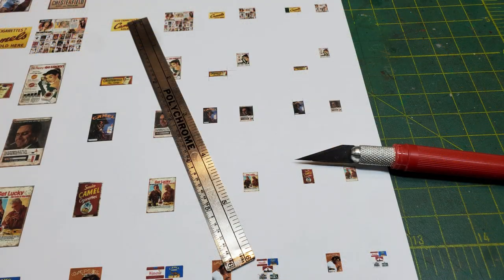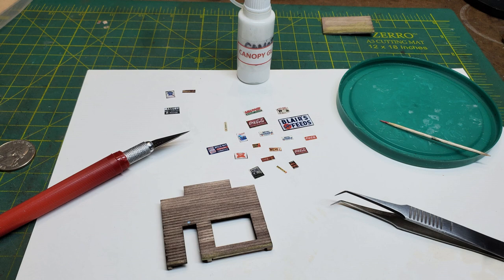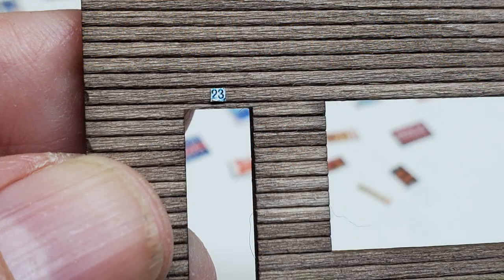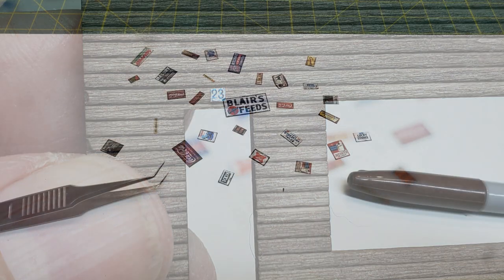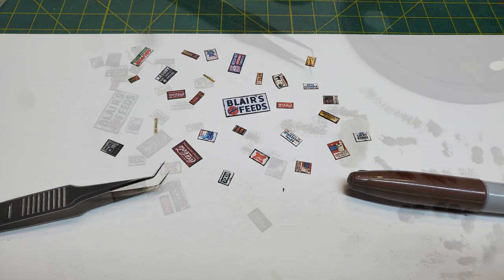I had collected and then printed out a bunch of signs that I wanted on my general store. Then I cut them out and started getting a rough idea of where I might want them. Now the first thing I put on my front wall was the address — a lot of buildings on model railroad layouts don't have addresses on them.